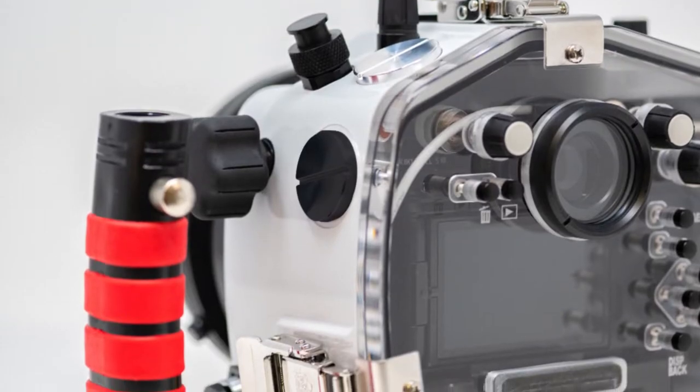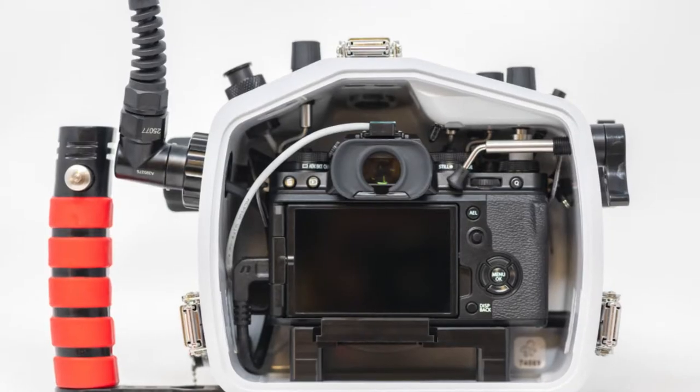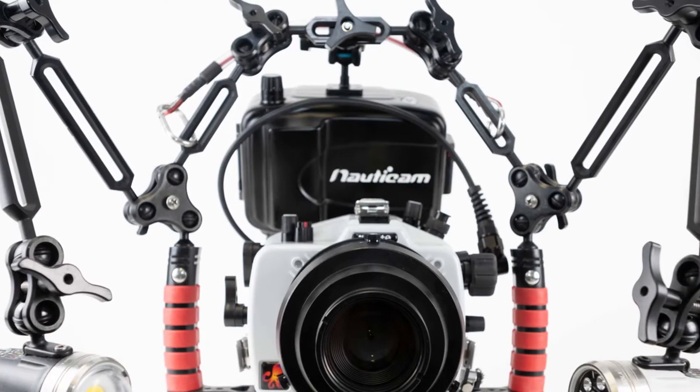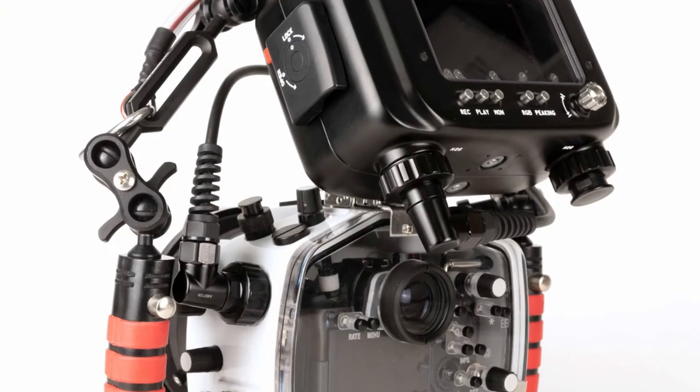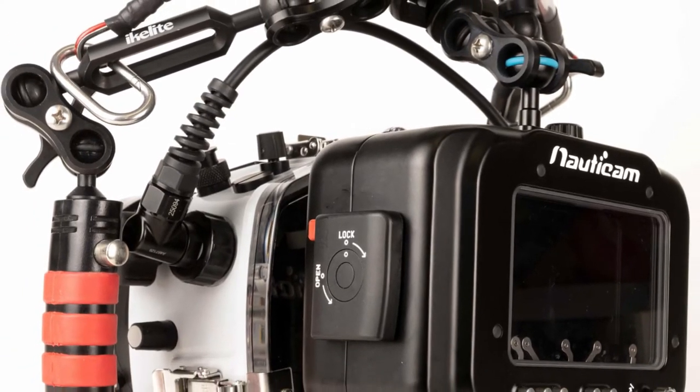You asked us for expanded monitor support and we delivered with the optional large bore M24 accessory port. This makes it really simple to attach a monitor housing with an HDMI 2.0 cable. The cable routing goes out the left side of the housing to keep things out of the way. Based on feedback from shooters we also developed a streamlined mounting bracket for monitors. Based on the ball socket arm system, it gives you flexibility in viewing angles and allows one-handed repositioning underwater.